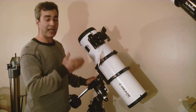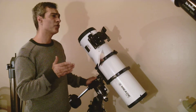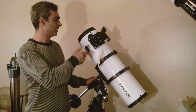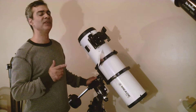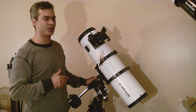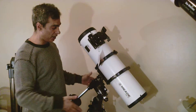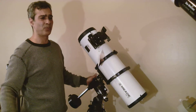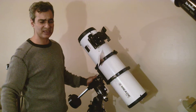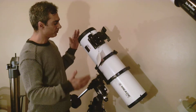Back then this type of scope was $795 before tax — almost $900. Now you can buy brand new with an EQ4 for probably around $700 before tax. Anyway, I'm selling just this tube for $325.